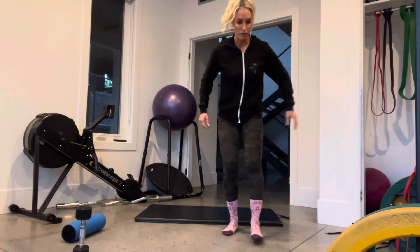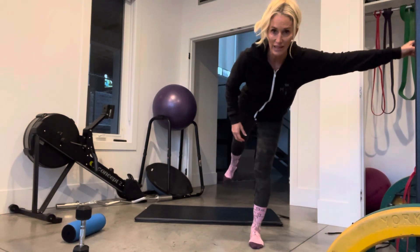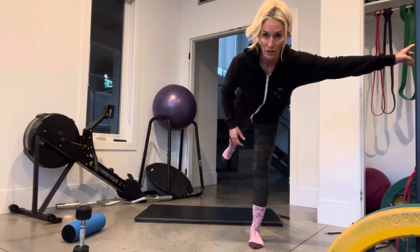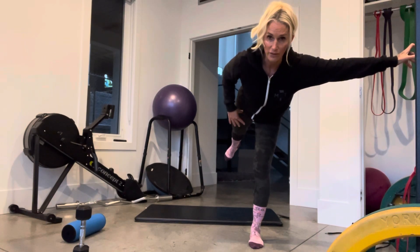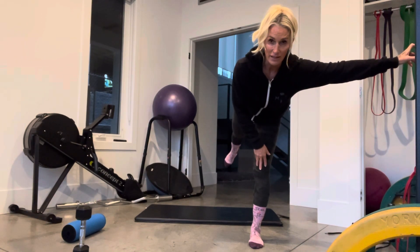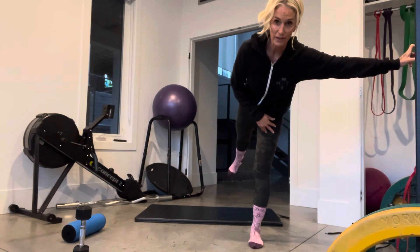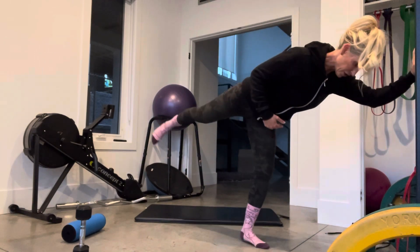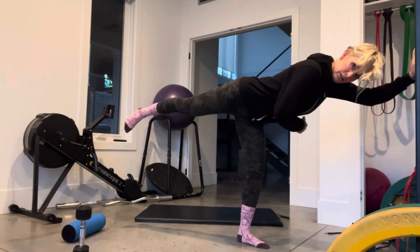Then we're going to do an airplane rotation for the last exercise. Please do them in this order. I'm hanging on to my squat rack — you might want to do the same, or whatever you can. Slight bend in the knee — don't lock that joint. Get that leg up to the same elevation as the torso.